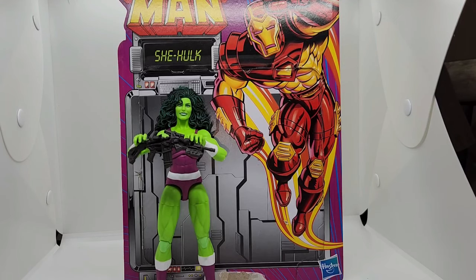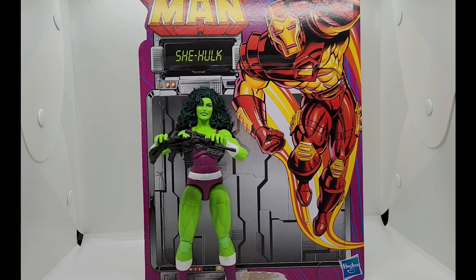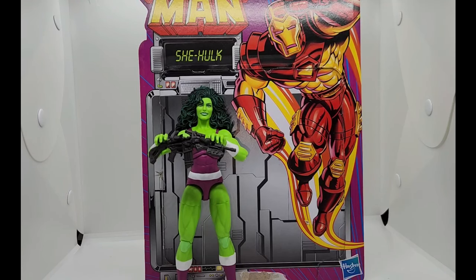Where She-Hulk first appeared for me was in The Incredible Hulk 1996 TV series — an American animated series starring the Marvel Comics character Hulk. It aired for two seasons, 21 episodes, on UPN from 1996 to 1997. Lou Ferrigno, who portrayed the Hulk on the live-action TV series from 1978 to 1982, provided the Hulk's voice — I never actually knew that, that's pretty cool. But beyond that, I love this figure. I want to pick up other 90s figures because I'm loving the detail and the paint job.